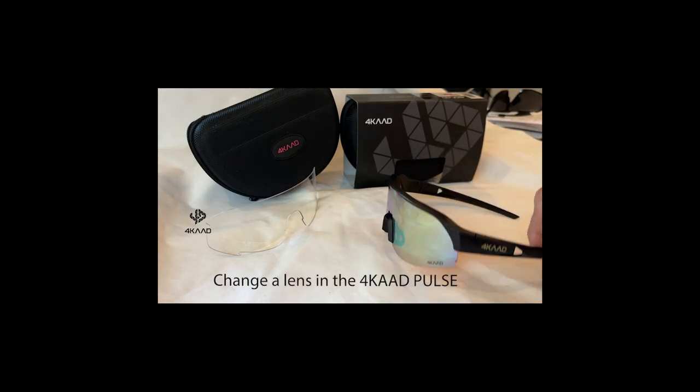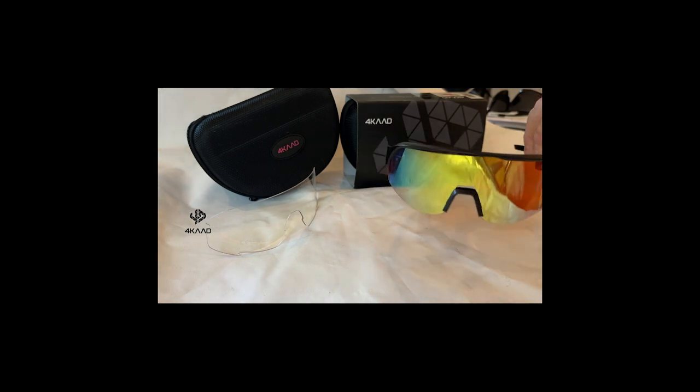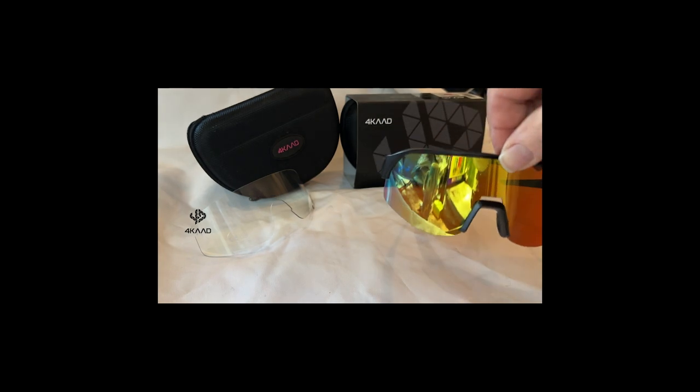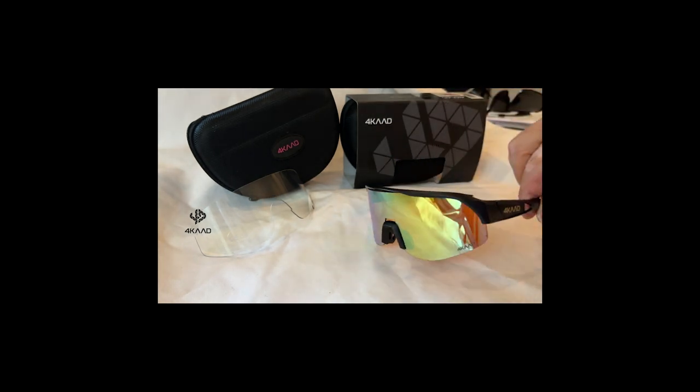Today we change a lens in the 4K Pulse Sport Glass. There are several colors and types, but the change of the lens is always the same procedure.